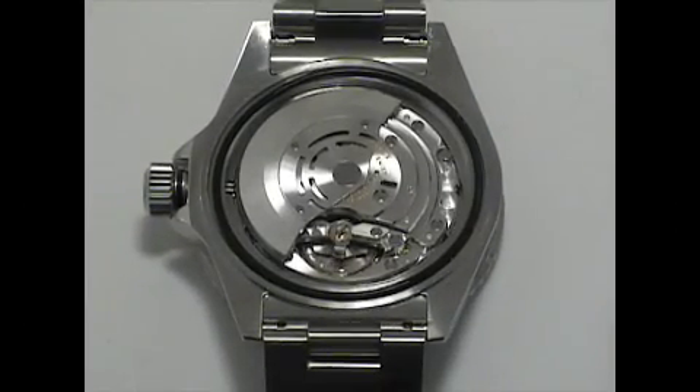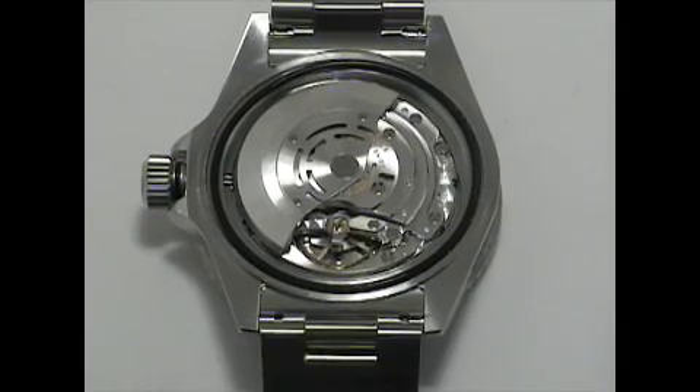The movement is an automatic caliber 3135 movement with 31 jewels.